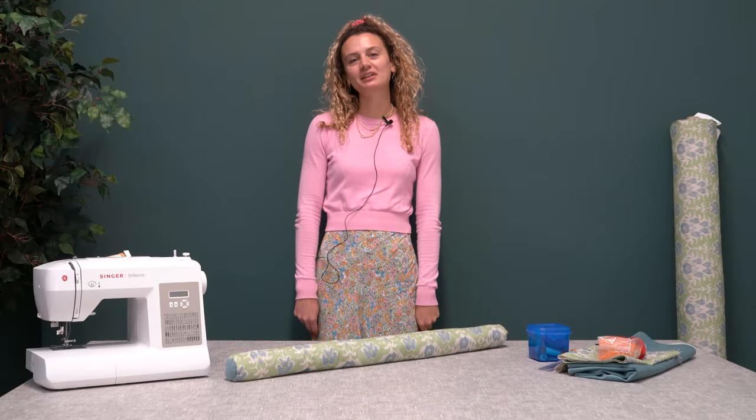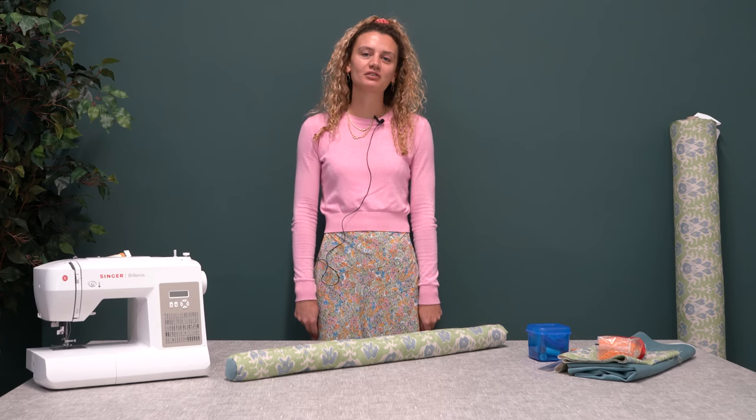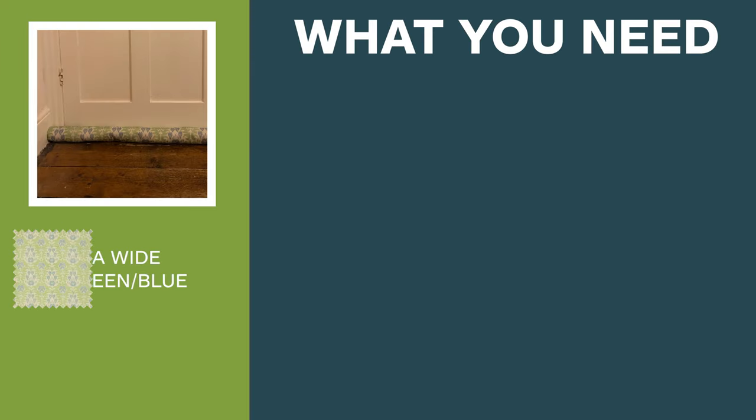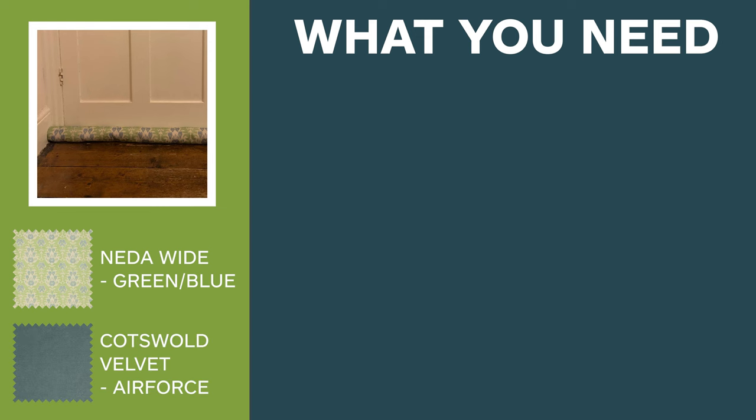Hi guys, it's Sophie from Just Fabrics and today we're going to show you how to make a draft excluder for your door. For today's make we have used the Nader green and blue wide width fabric and the Cotswold Velvet Air Force fabric.